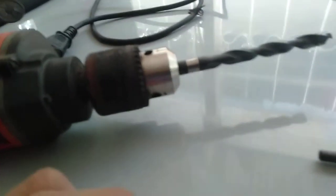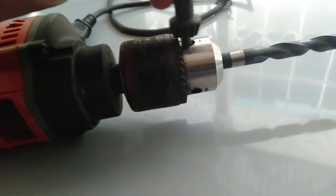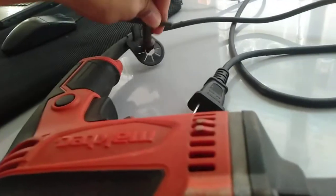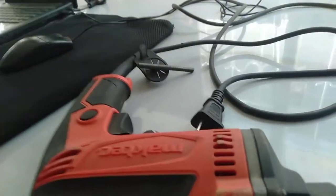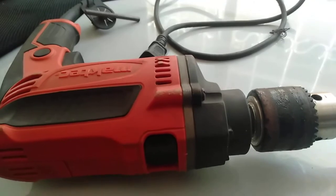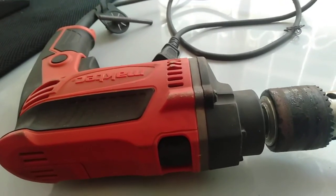It is important that every time you install a drill bit, you tighten it using all three holes. After using the chuck wrench, always return it to its designated spot. That is all for today. Thank you for watching and listening — if you have any questions, just PM me.